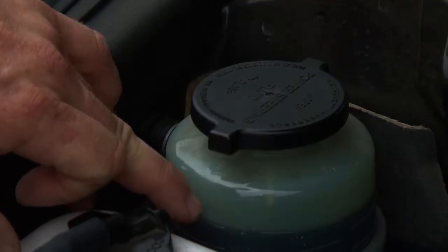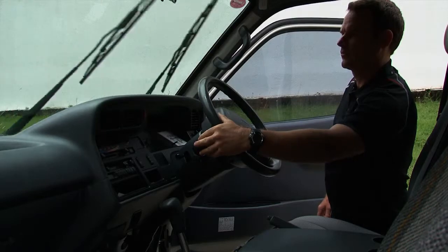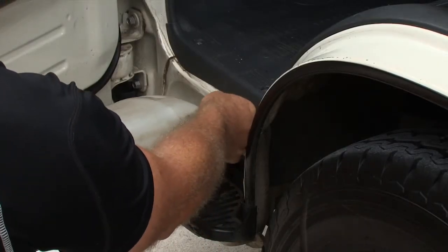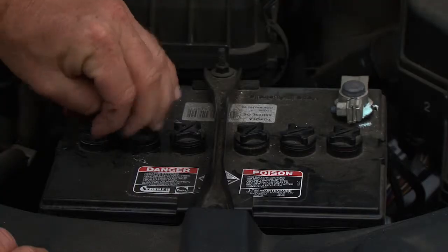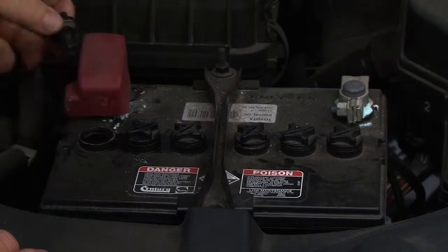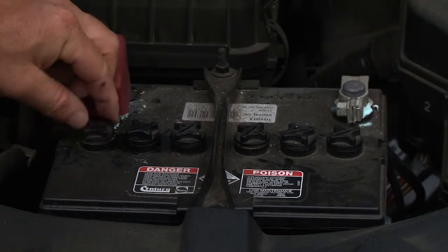Inspect that the power steering and brake fluid are at the correct levels — if the levels are low, have the CentreCare approved vehicle specialist check this. Check and top up the windscreen water if required. Check the connections on the battery are clean and secure. Remove caps to check the water levels; if the battery is sealed, this is not necessary.